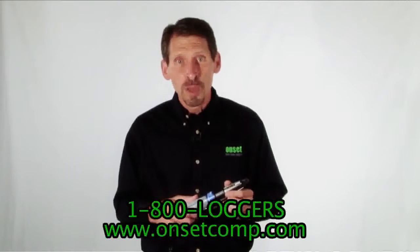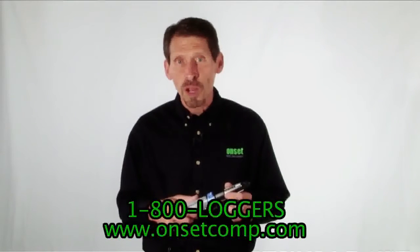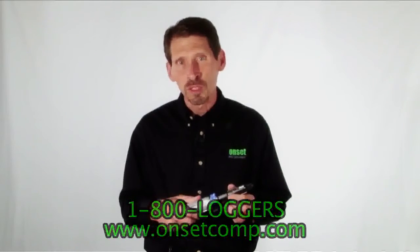Well, that's our Optic USB Base Station. You can find out more details and pricing on its product page, or give us a call to speak with one of our application specialists.